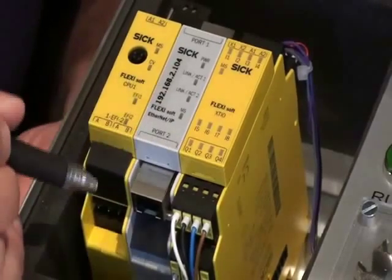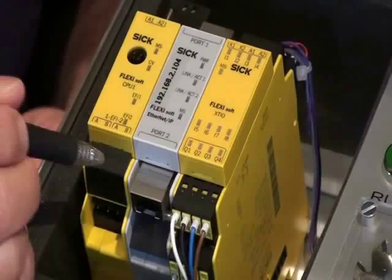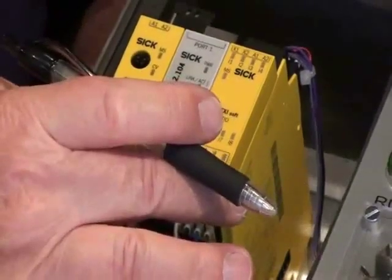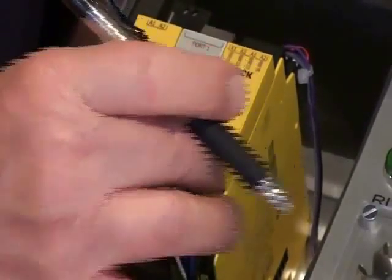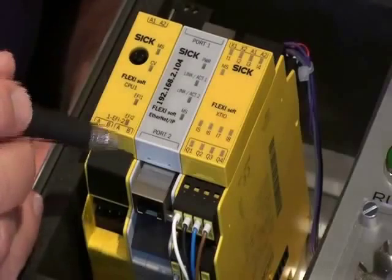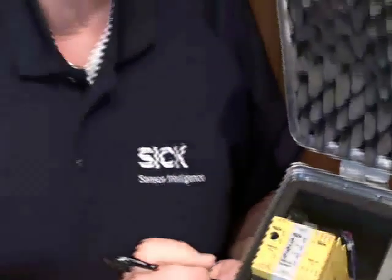Many varieties of logic are also available on these. This is the trend — getting away from safety relays and going to these much more compact controllers. It gives us a much larger density in the same space and much more logic capability, eliminating the need for many wires.